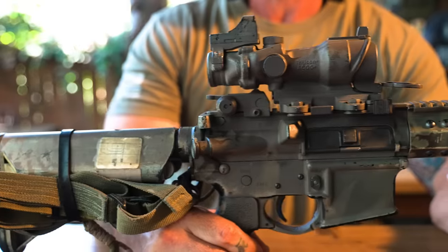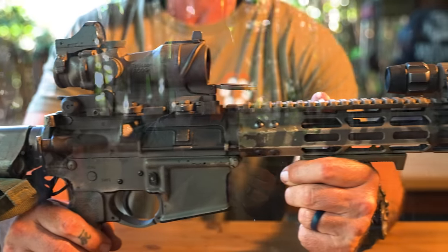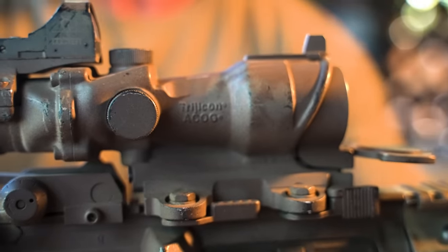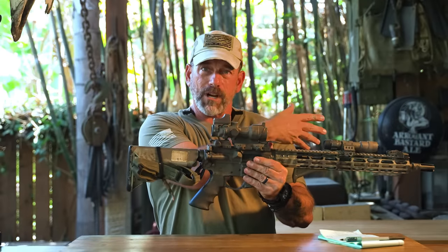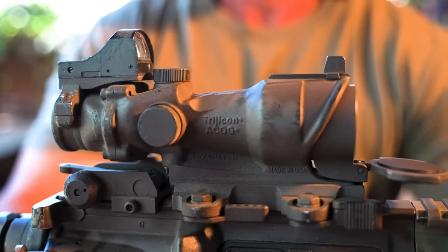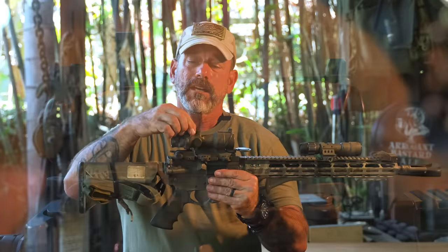The first optic we started working with was this Trijicon ACOG. It's a four-power prism sight, waterproof, almost damn indestructible, and really high quality glass. You can stare through this thing all day long — it's very comfortable. The cons are the eye relief is really tight, and the trade-off is you get a lot more field of view at range. They're heavy and expensive, but really good.